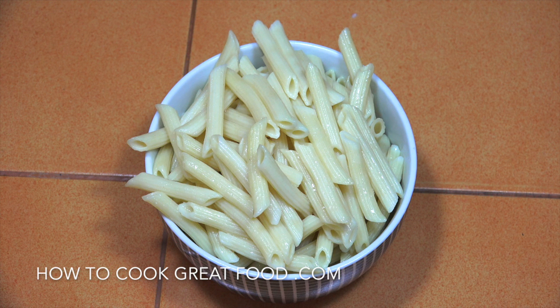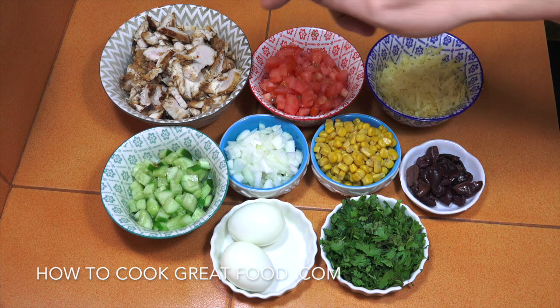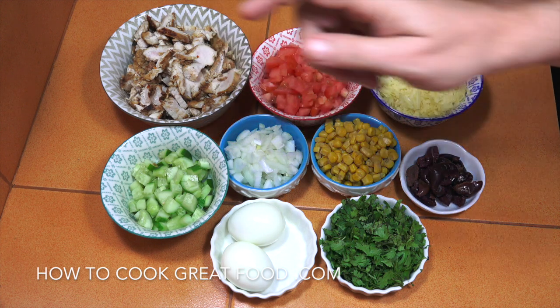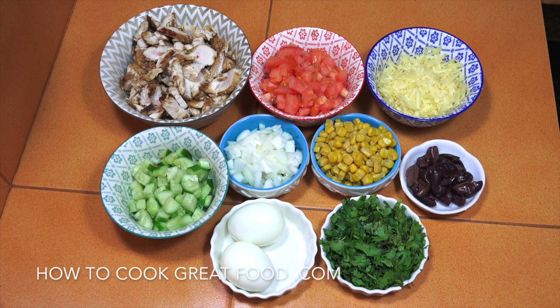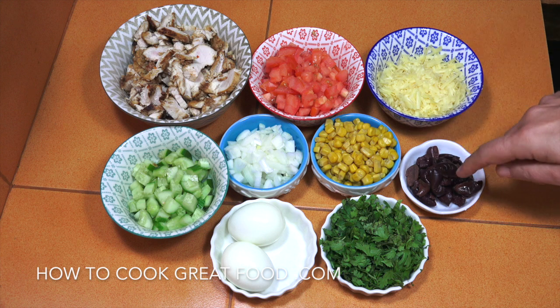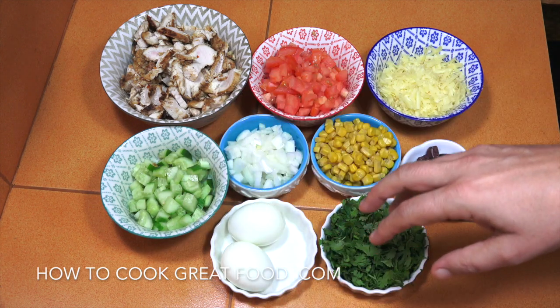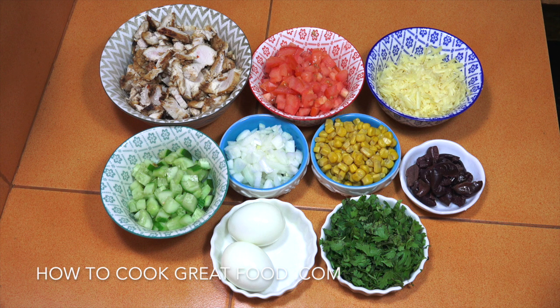I've got about four cups of cooked pasta. Now you could be adding whatever you like. I'm going to show you what I'm using, but there's lots of other things you could add. Chicken — some chopped cooked chicken, about two to three cups. Tomatoes, some cheddar cheese or a different type of cheese, olives, corn, a little bit of onion, cucumber, some flat leaf parsley, and a couple of boiled eggs. If you wanted: spring onions, bell peppers, raw mushrooms, a different herb like basil — you can really play around with this one.